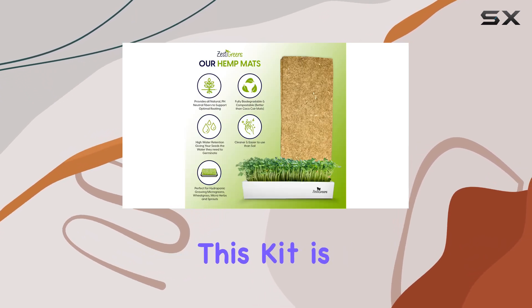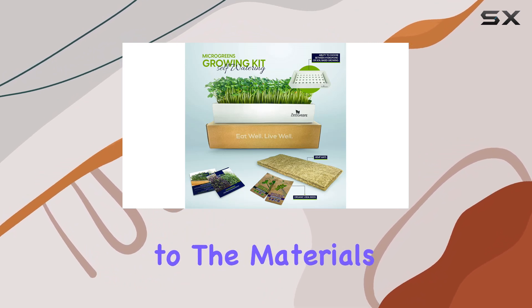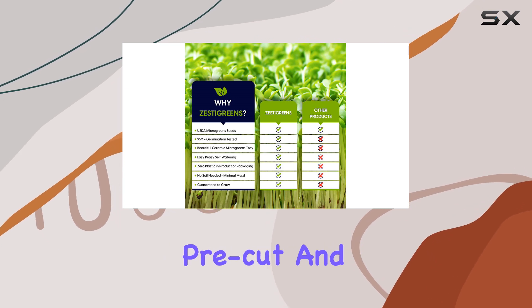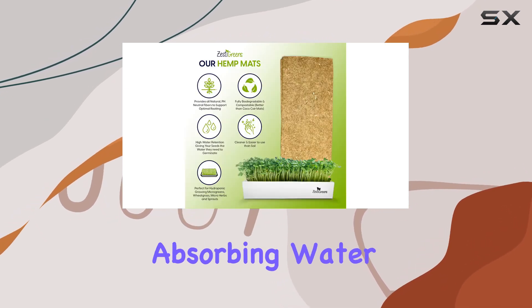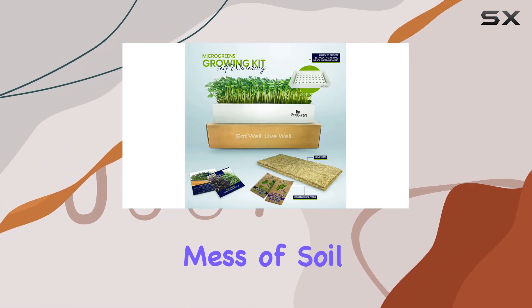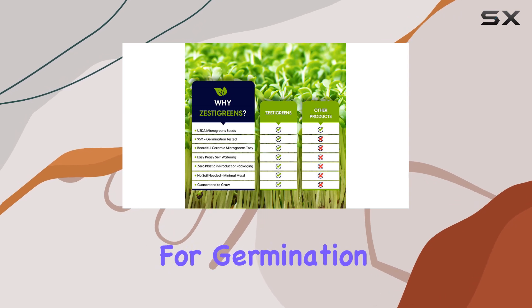What I really appreciate about this kit is the zero-plastic approach. From the packaging to the materials used, it's all about sustainability. The organic hemp mats are pre-cut and easy to use, absorbing water effectively for the seeds to germinate without the mess of soil. Plus, the blackout felt lid ensures optimal conditions for germination.